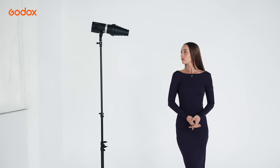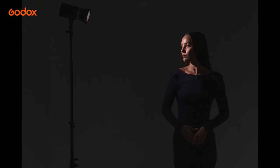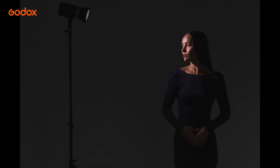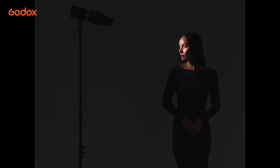Here is another example at the distance of 60 centimeters. Notice the Grid focuses the light on her head and neck, and falls off on her shoulder. The Snoot further tightens the light beam onto her face, and falls off on her neck.